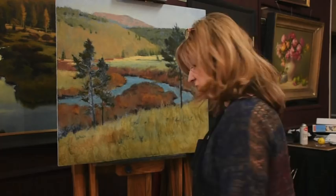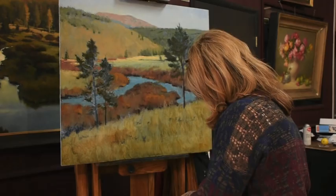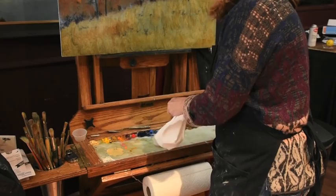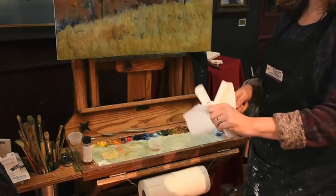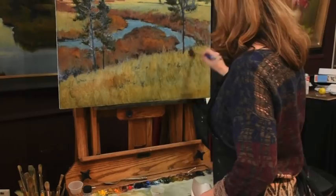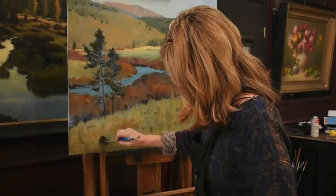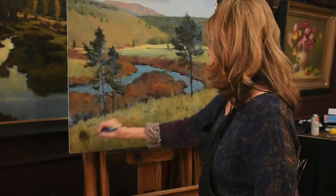I'm going to do that with a glaze. Today I am using my Galkyd Light and my old watercolor brush. I'm going to put a little bit of Galkyd Light on first, over a very thin wash of color that doesn't have very much paint on it. But this is all part of establishing my values early on to create space.